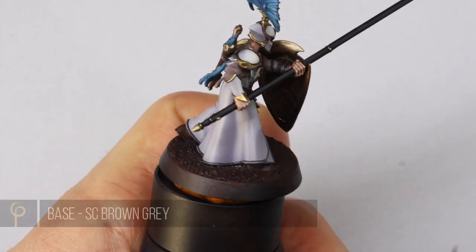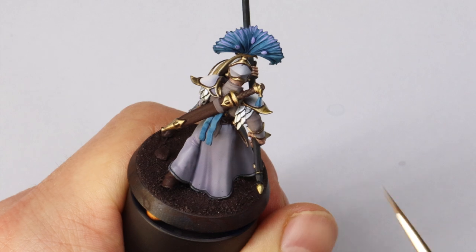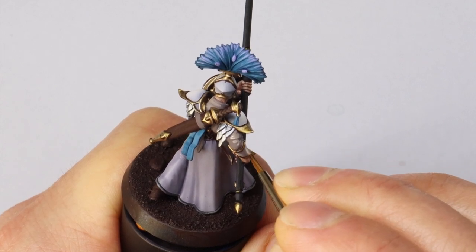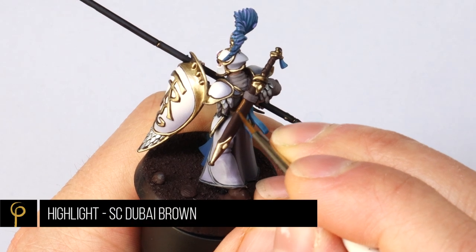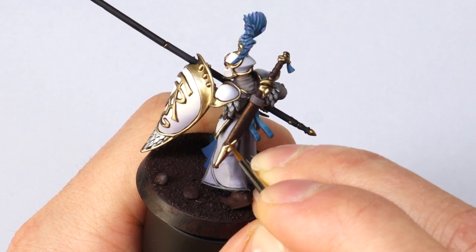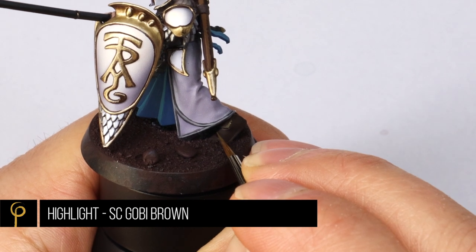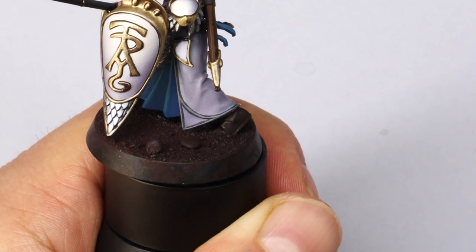There's some cloth under the armor and I wanted it a different color, so I used Scale 75 Brown Gray — I really like this color — and then highlighted it with Scale 75 Rainy Gray. Really simple, just picking nice colors that work with the palette. For the leather I base coat with Rhinox Hide and highlight with Dubai Brown — I tried Brown Leather but it was a little too orange. I just do little scratches for texture. The boots are Rhinox Hide mixed with black, highlighted with Goby Brown.